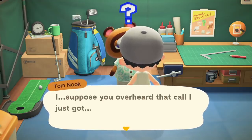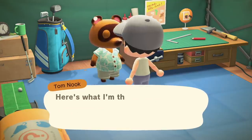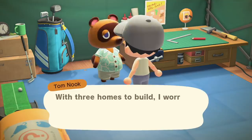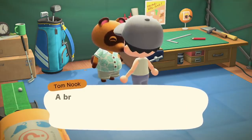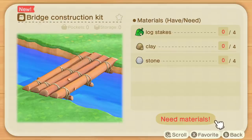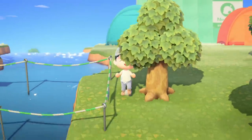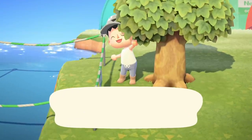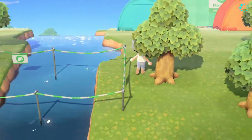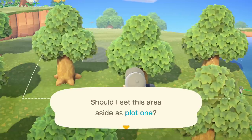Tom Nook said three new villagers are moving in, which is amazing — and somehow that means furnishing their homes is now my job. I can also build a bridge, which is awesome because I can leave my vaulting pole at home. The bridge is cheap to make: four clay, four stone, and four logs of three wood each. The game only lets me build one, and it'll be ready tomorrow.